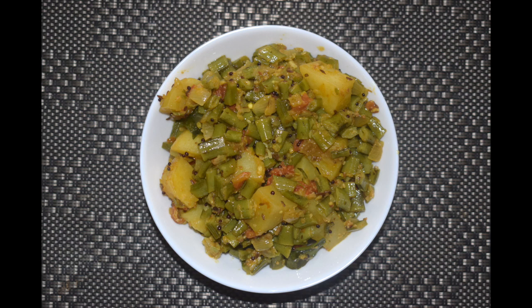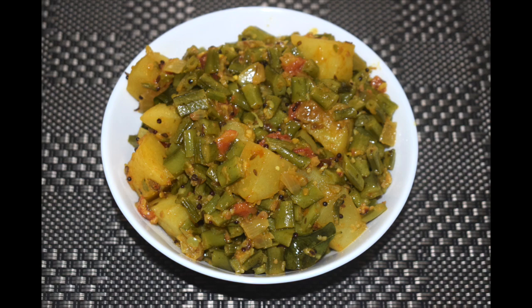Hi friends, welcome back to Mangalurian Taste Buds by Asha. Today I'll show you how I make gawar battata bhaji — a simple, healthy recipe, or you can call it a dry curry made from gawar, roasted peanuts, onions, tomatoes, and a few spices. It pairs very well with rice as well as chapati for a comforting meal.